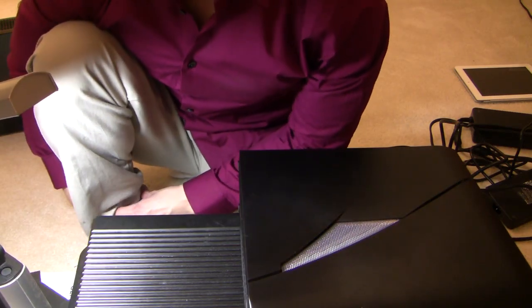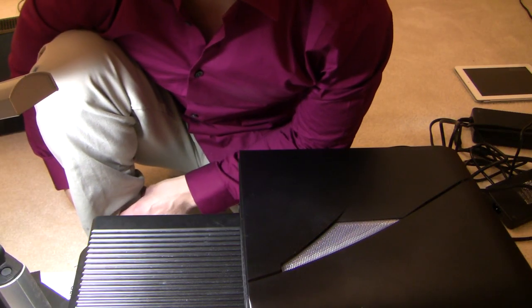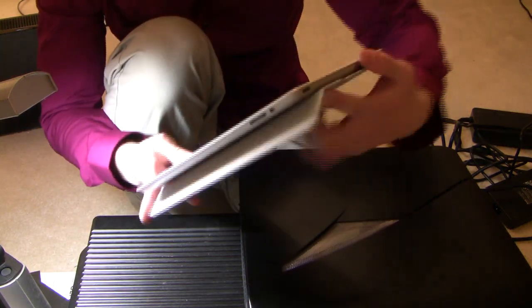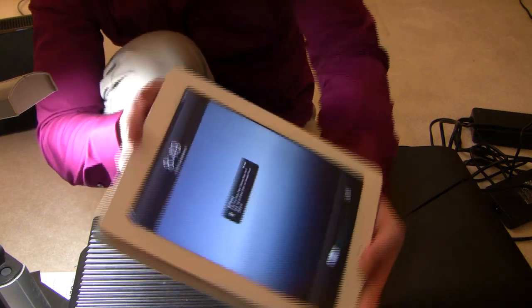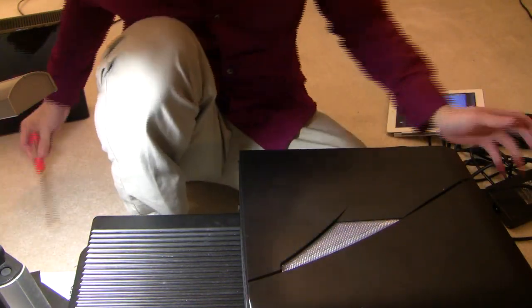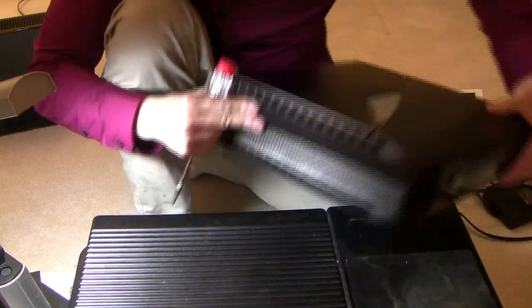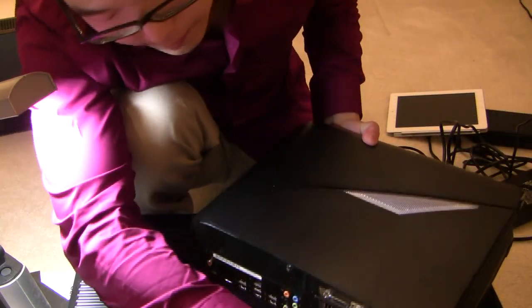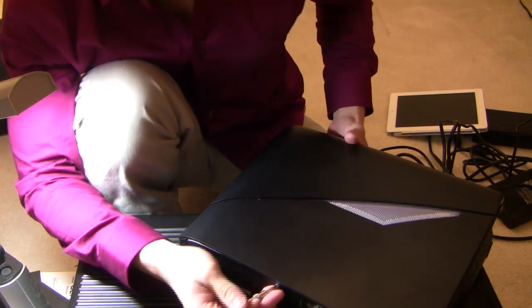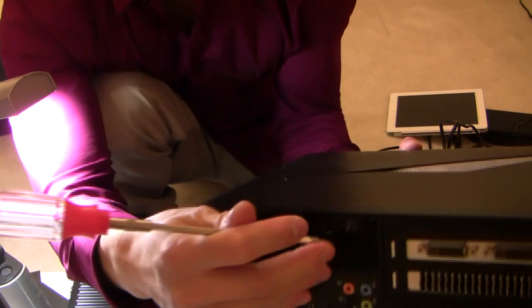This is the first computer I've ever upgraded. Let's see how fast I can do this with only one practice run. The time is now 8:49. Let's see how quickly I can do this. First thing you have to do is unscrew the screw that is locking in the right side cover.